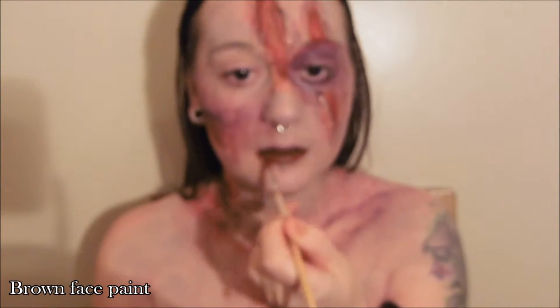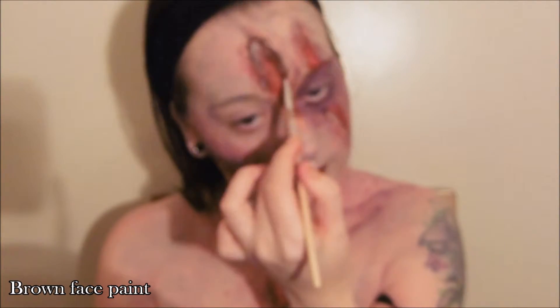Paint your lips brown so that when you apply your gel blood later on it will look darker around the mouth.